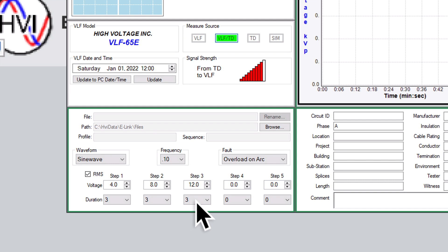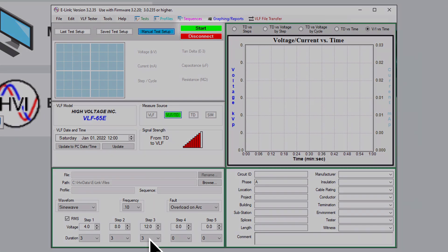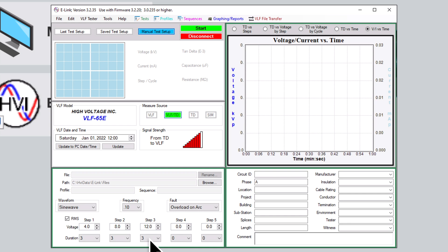Make sure the Tan-Delta bridge, VLF-E series HIPOD, and cable shielding are all connected to ground. Follow all local safety practices and precautions when working with medium to high voltages. Once you are sure you are properly set for a Tan-Delta test, you can start the test remotely from the e-link software, or directly from the front panel of the HIPOD.